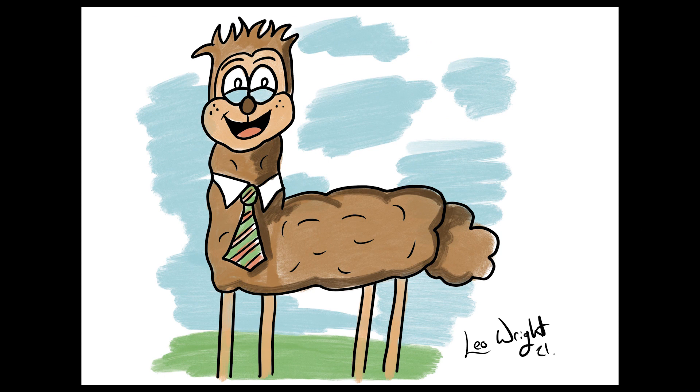I hope you've all got your pens, pencils and colouring equipment at the ready. It's time to start another epic drawing tutorial.